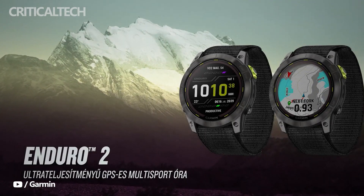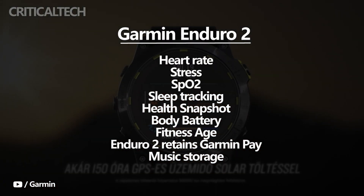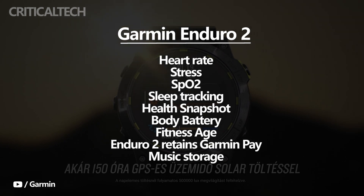These tools join Garmin's existing health and fitness features, which include heart rate, stress, SpO2, and sleep tracking, as well as health snapshot, body battery, and fitness age.